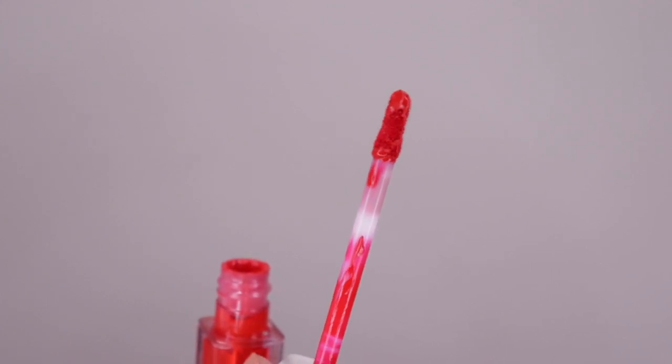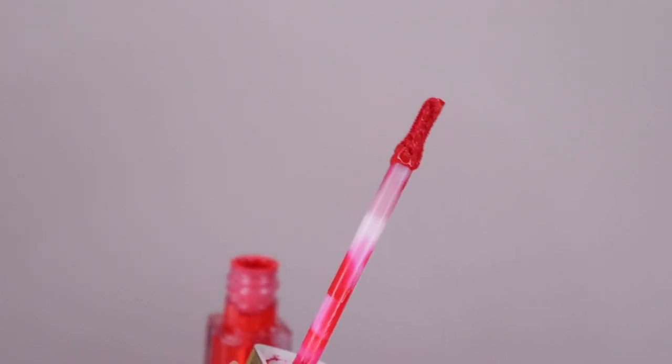It is a flat doe-foot applicator. These are priced at 1250 rupees for 6.5 ml of product, which is 0.5 ml more than the Amour Matte Lip Creams. They offer eight shades on Nykaa. Now let's move on to the lip swatches.